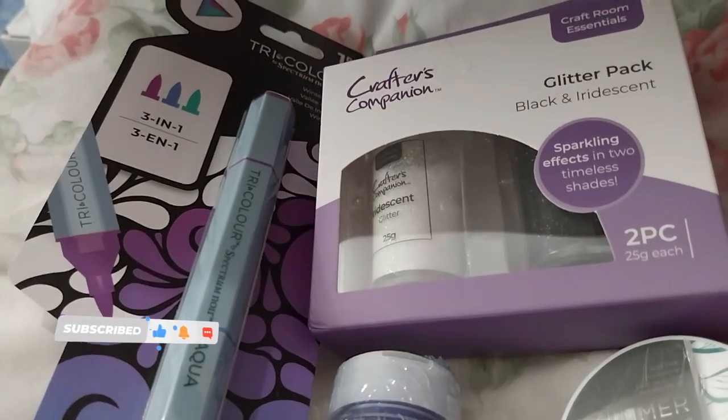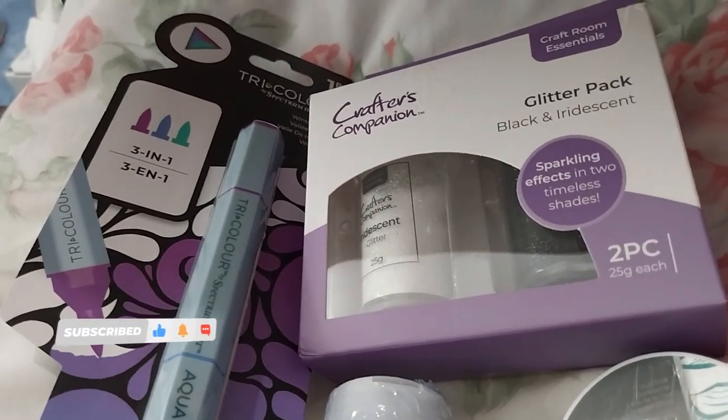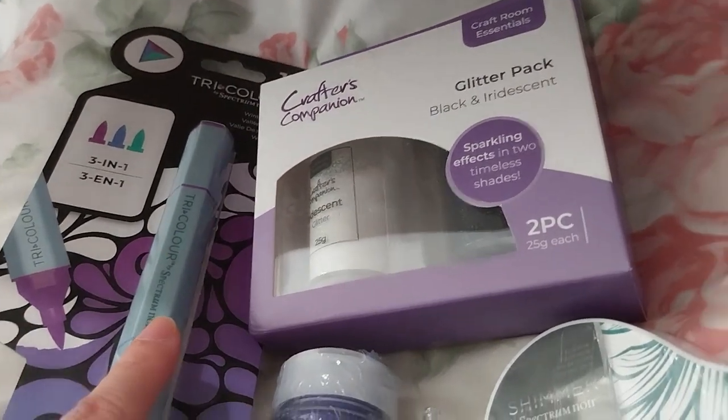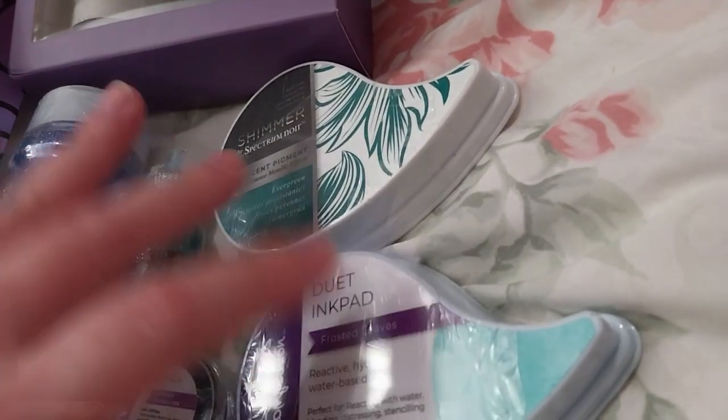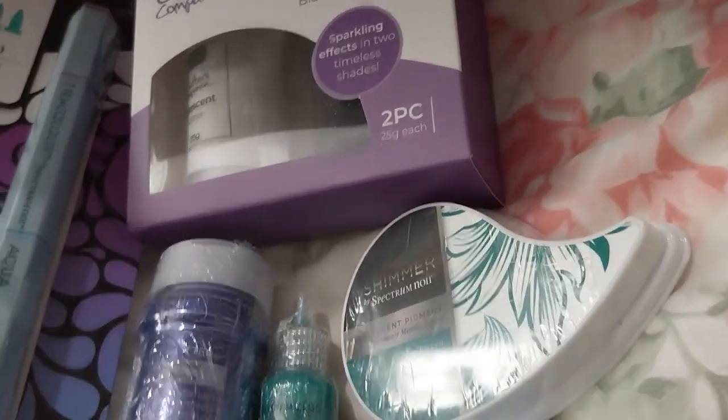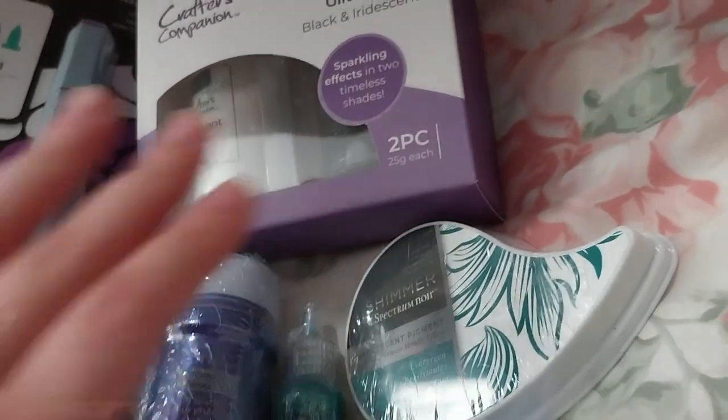Ruth here, and this is my Crafter's Companion craft supplies haul number 42. This haul is mainly for this and these two and possibly this, so I just added a little bit and it was on sale.